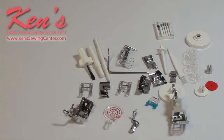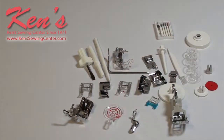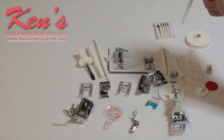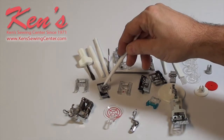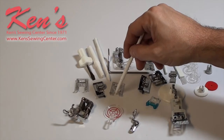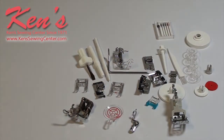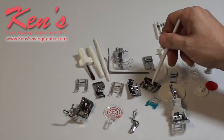There are several hundred dollars worth of presser feet included. You get the free motion stippling foot — if you need to darn a hole, you have the ability to do that. The roll hem foot is built in, the open toe clear foot is built in, and there's an overcast foot and a satin stitch foot with a little orange guide that helps guide your fabric. Having those clear feet is a must when quilting because being able to see is so important. The blind hem foot is also included.